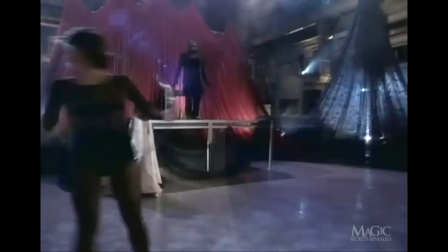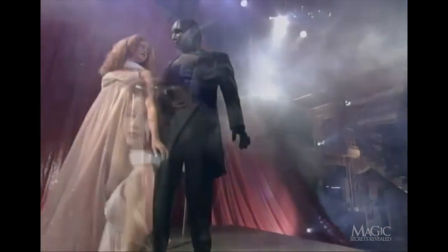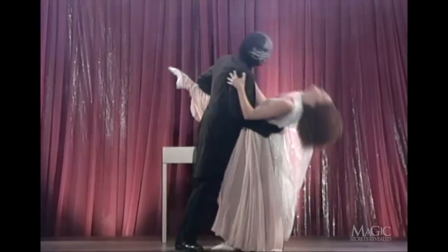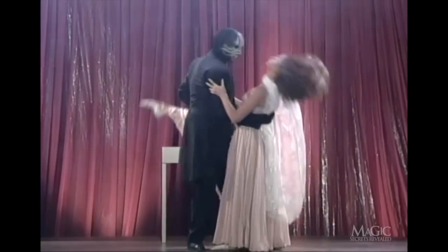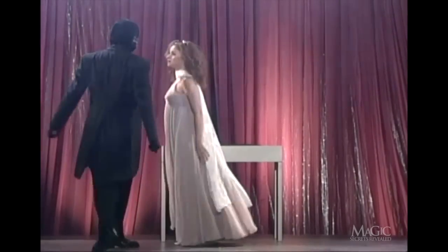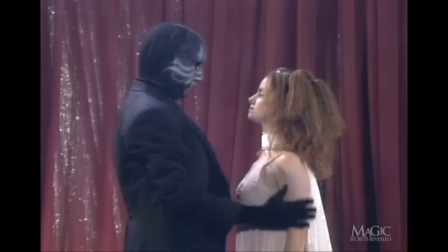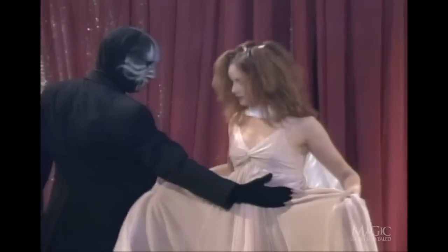What a shock — he chooses the assistant that just happens to be wearing the long flowing gown. Her dress is an important part of the illusion. The magician gazes into her eyes as if to put her into a deep trance, convincing you he's a master hypnotist. The assistant acts as if she's under his hypnotic powers, and he puts her on the table, her body appearing to go limp.